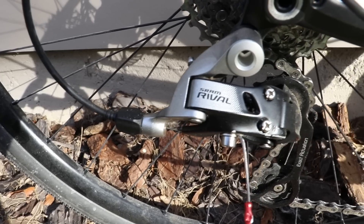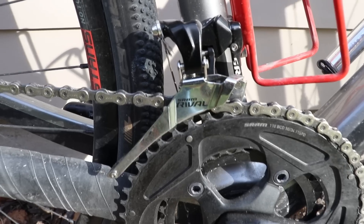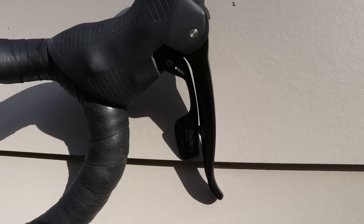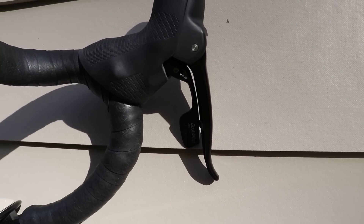There are a few things that I don't like about SRAM Rival. One is it takes a decent amount of effort to shift, especially compared to Shimano and even SRAM Force. That being said, it's not a deal breaker by any means, and I don't shift a gravel bike near as much as I would a mountain bike or a cyclocross bike. I do like the fact that you can adjust the shift lever reach and also the inner paddle reach really easily on the SRAM. I did change the housing and the inner wire on the SRAM Rival just to see if that would help, but it really didn't.